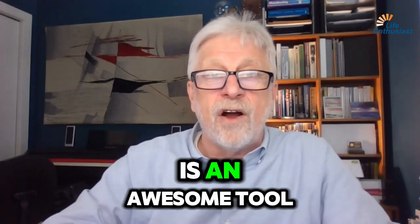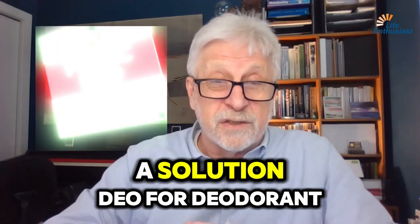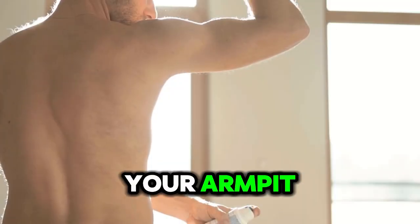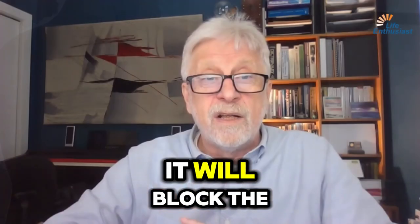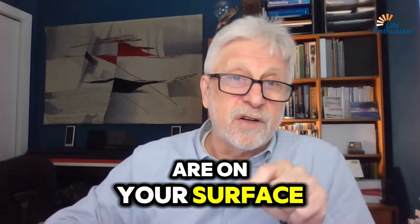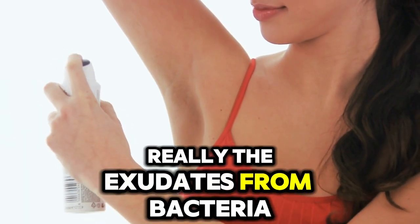Fulvic Acid is an awesome tool for helping to block bacteria. Fulvic DO is a solution — DO for deodorant — you can spray it in your armpit or anywhere else on your body. It will block the bacteria from digesting the proteins that are on your surface. Body odors are really the exudates from bacteria consuming the proteins on your skin's surface.